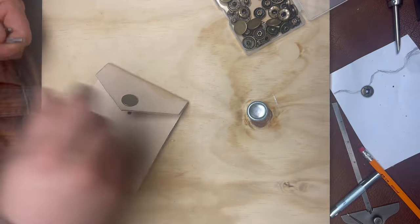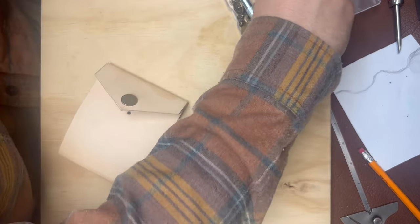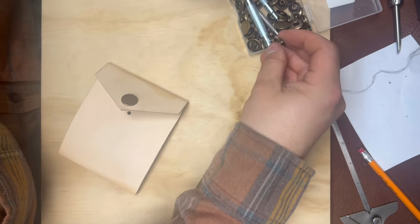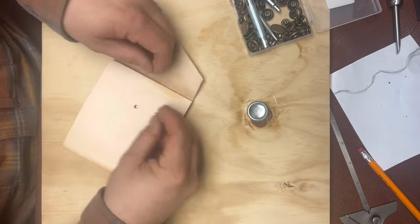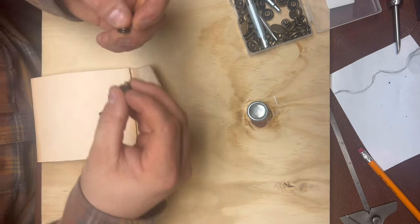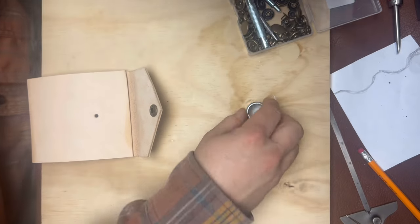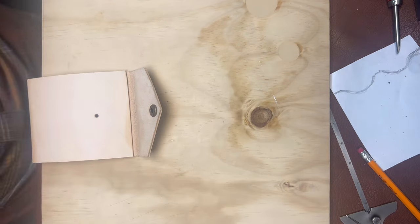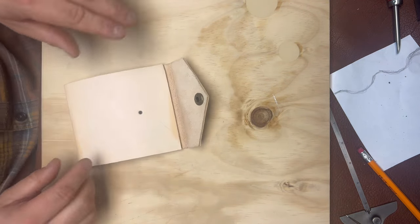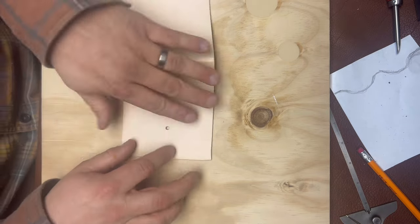You'd use snaps — you put this piece through the other end and that's how they go together. What I need to do now is create the scallop on there. This video is going to be so long.